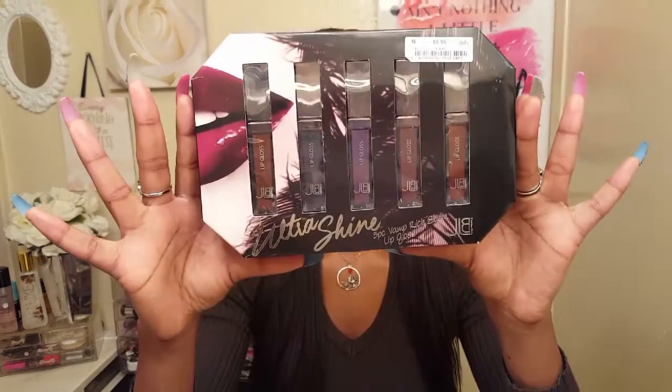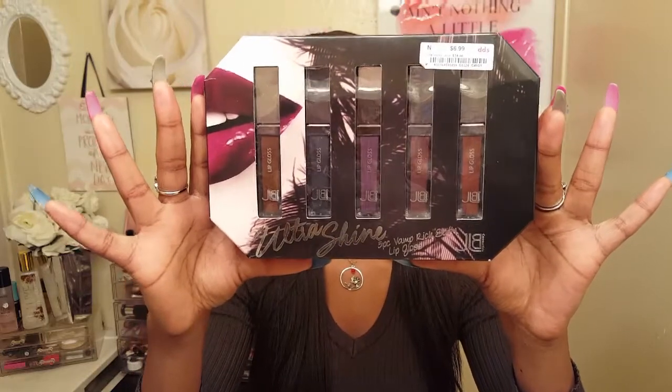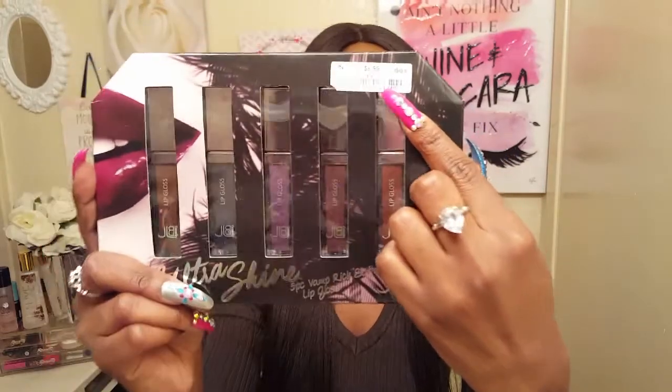Hey loves, welcome to my channel. In today's video I will be doing lip swatches as well as a review on the JLB Cosmetics Ultrashine 5-Piece Vamp Rich Satin Lip Gloss Set. I picked this up from DeeDee's Discounts for $7, and I was really excited to try these lip glosses out.